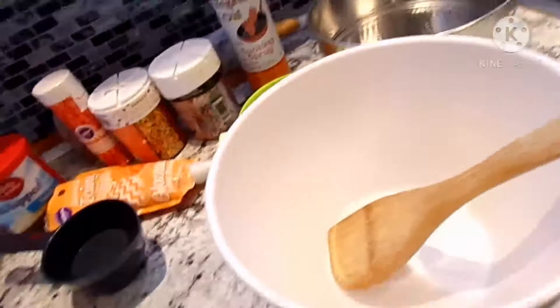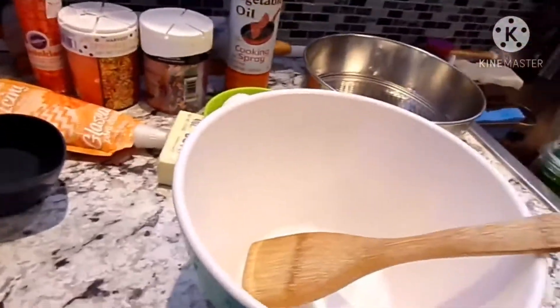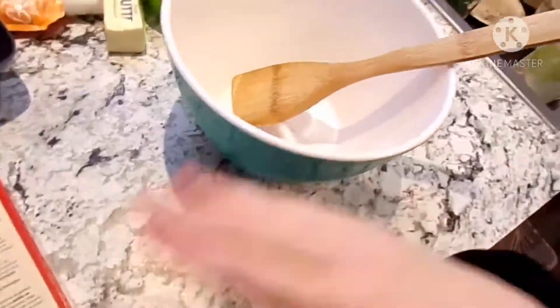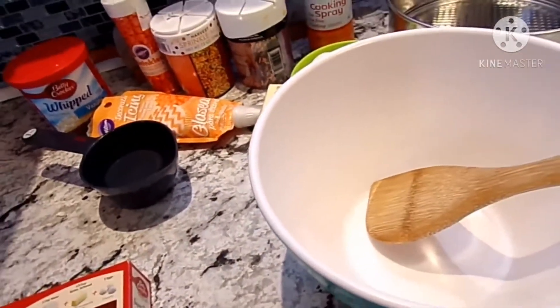I'm going to make the cake really fast, put it into the oven — I have to preheat it to 350 degrees. This video is basically going to be me decorating a cake and not really making it, but I can show you when I make it.